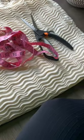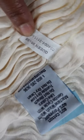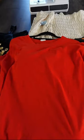Let's make this chic cocktail dress from a blanket. We're gonna use a dress from my closet as a pattern. Let's get started.